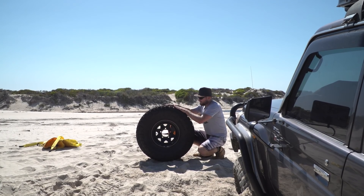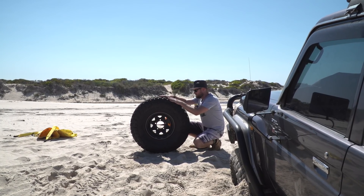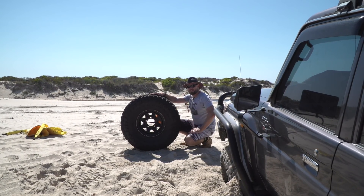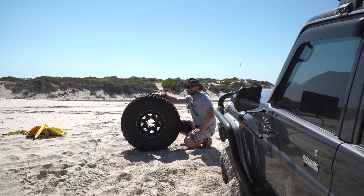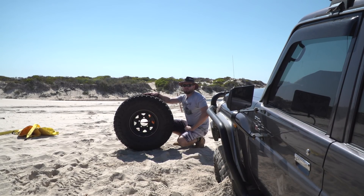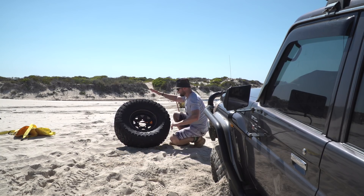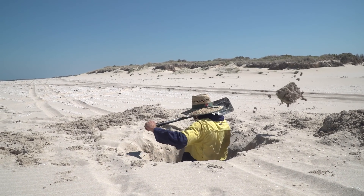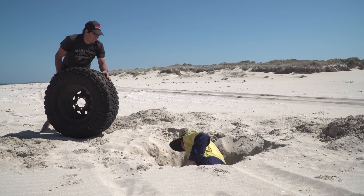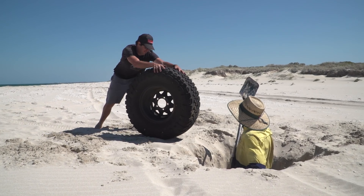I did initially think about using a smaller tyre like a 31, but I decided, let's keep this realistic. I have 35s, I'm going to use 35s. The hole is going to be substantial in size. So if we can do this with a 35, you can do it with any size tyre pretty much. I hope that hole is big enough — you want to put a tyre in there? Yeah, cheers bro.